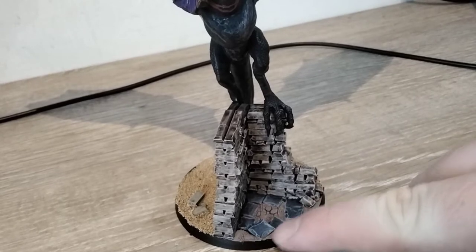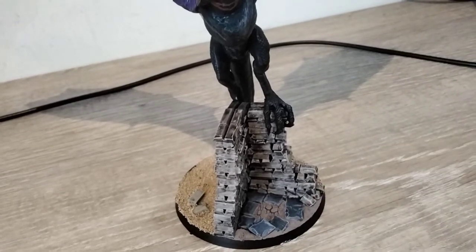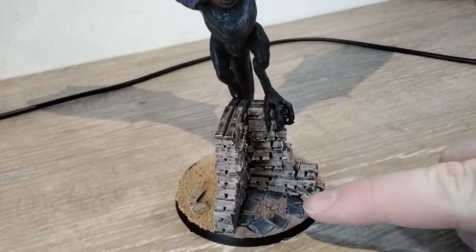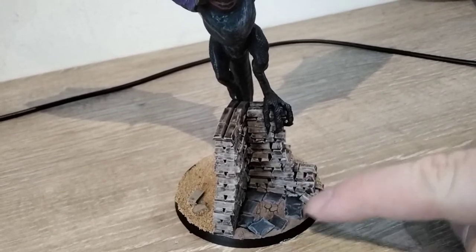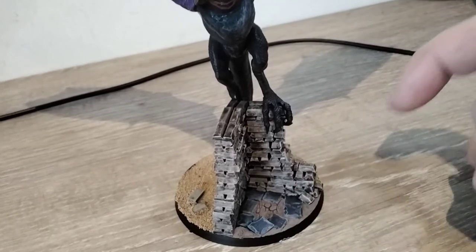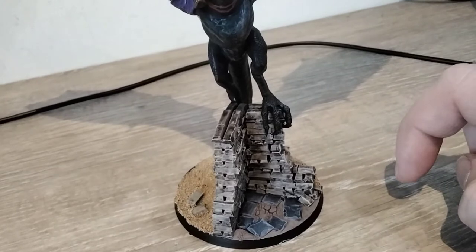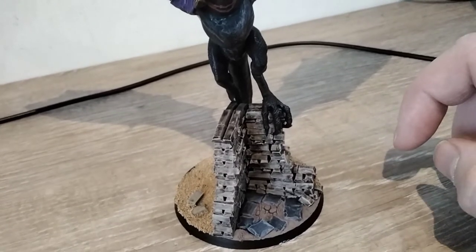I've just cut the edges at a bit of a slope to make them a bit more textured. I'm really happy with that. I've used some Agrellen Earth, or something — it's one of the Games Workshop technical basing paints — just to basically look like it's been wet and dried, or some sort of dried clay, showing through underneath all the broken up, busted tiles.